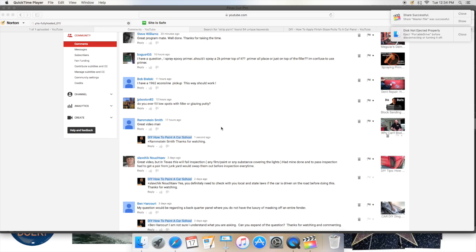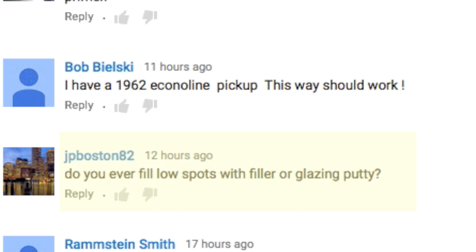JPBoston82 asks: do you ever fill low spots with filler or glaze putty? And as always, I appreciate you guys asking these questions — that's a great question. The short answer is yes, you can use glaze putty over primer.